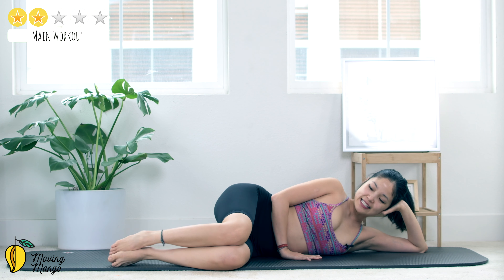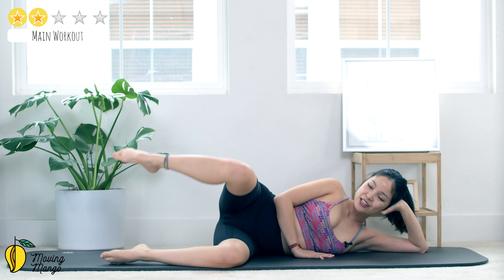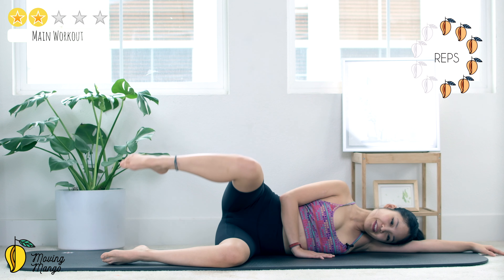Now lean on one side for the sideline series. Inhale slowly, keep your hands supporting your head, pull the belly button in. The other hand in front of your chest. Now keep your knees at 90 degrees, inhale and open your legs, and bring it back — 10 times with your own breath.